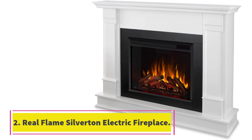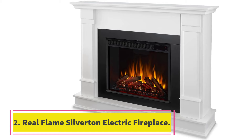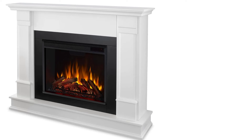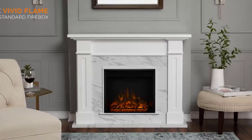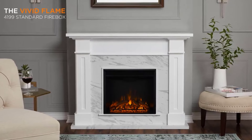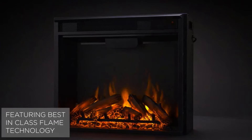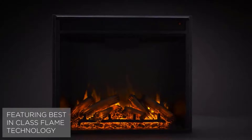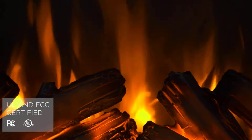Number 2: Real Flame Silverton Electric Fireplace. We love the Real Flame Silverton Electric Fireplace because it looks like a custom-made fireplace, complete with trim molding, and creates a warm focal point in any room. The mantle can support up to 31 pounds, so although it can't support a TV, it's perfect for displaying digital picture frames and other types of decor.